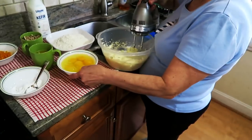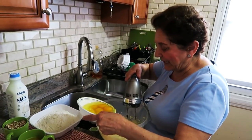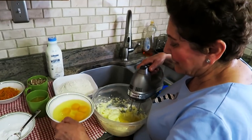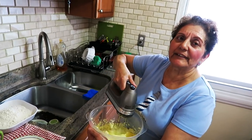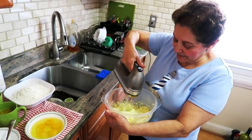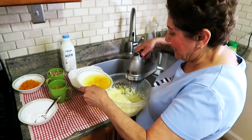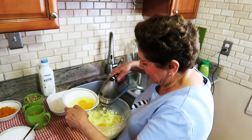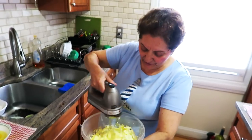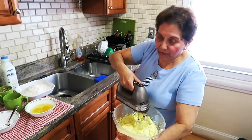Now we're gonna start adding one egg at a time. Sometimes people ask why not put them all together — you get better results adding them one at a time. I like pecans so I picked this cake for Easter.